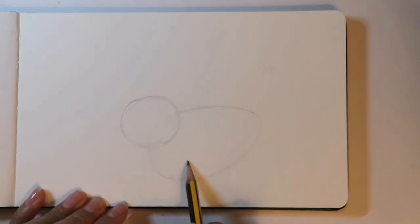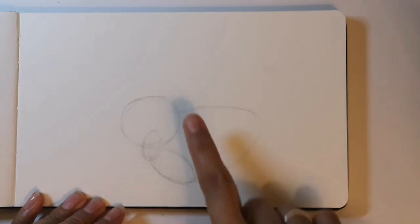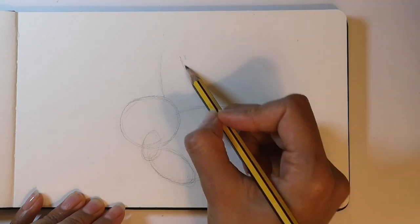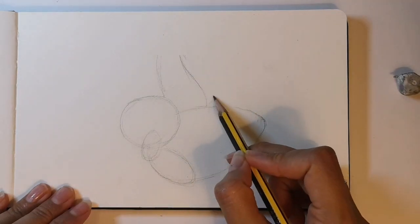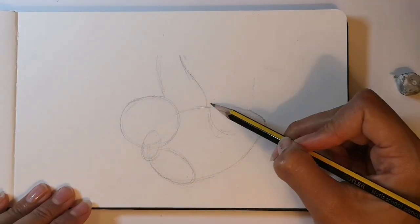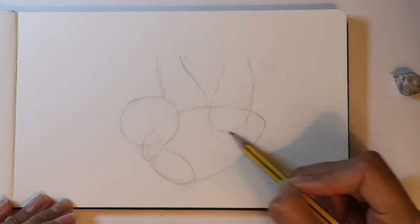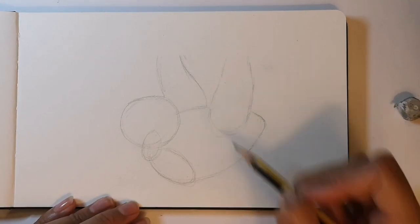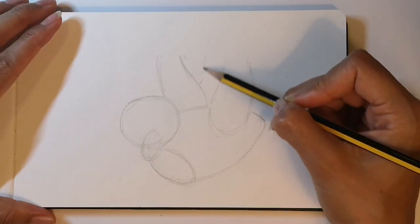Our baby sloth is hanging off a tree with its arm slightly over its face. Now we're going to draw the arm that hangs off the branch, then the back leg hanging off the branch as well. Remember that this leg goes over the body here, and you can rub off that bit where the body overlaps the leg.